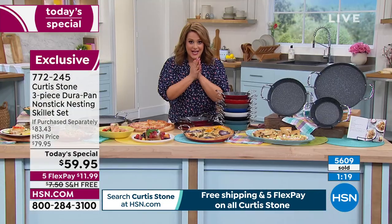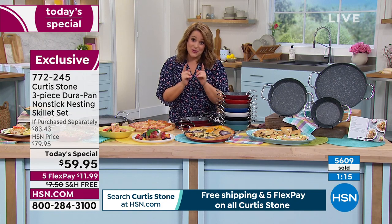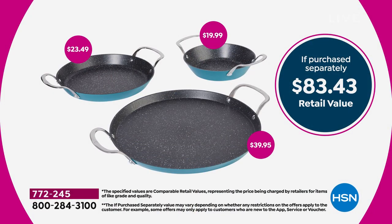I want to show you the value here because this is a one-day only opportunity — our big anniversary show. You're getting each one of these, including that giant 13-inch pan, for basically less than $20. The 13-inch on its own would be $39.95. The 10-inch, the most requested size, is $23 and change. The 8-inch is $19.99. It's an $83 value.